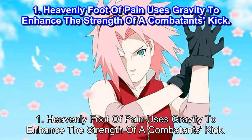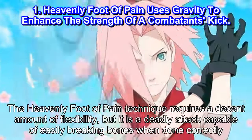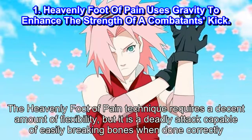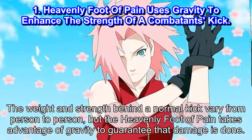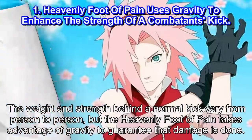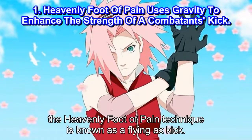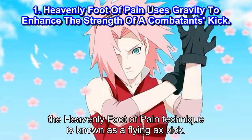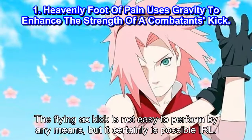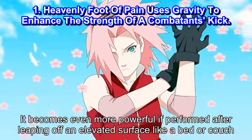Number 1: Heavenly Foot of Pain uses gravity to enhance the strength of a combatant's kick. The Heavenly Foot of Pain technique requires a decent amount of flexibility, but it is a deadly attack capable of easily breaking bones when done correctly. The weight and strength behind a normal kick vary from person to person, but the Heavenly Foot of Pain takes advantage of gravity to guarantee that damage is done. In real life, the Heavenly Foot of Pain technique is known as a flying axe kick. The flying axe kick is not easy to perform by any means, but it certainly is possible IRL. It becomes even more powerful if performed after leaping off an elevated surface like a bed or couch.